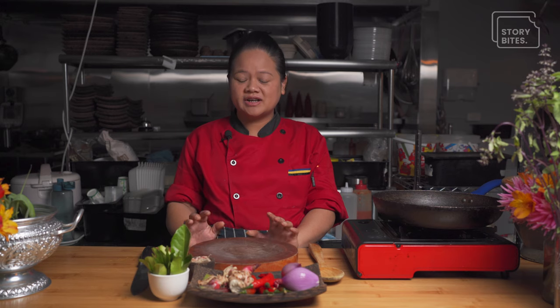Hey guys, Rom here from Kameungur restaurant. I'm director, owner and head chef at Kameungur. One of the highlights that we're bringing tonight is the Cambodian red curry and the process of how it's being made.